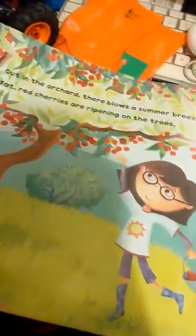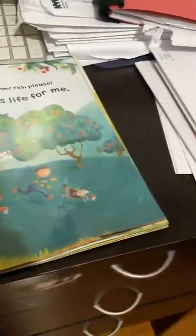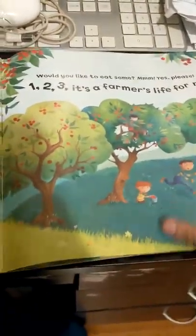Out in the orchard there blows a summer breeze. Fat red cherries are ripening on the trees. Would you like to eat some? Mmm, mmm, mmm, yes please. One, two, three, it's a farmer's life for me.